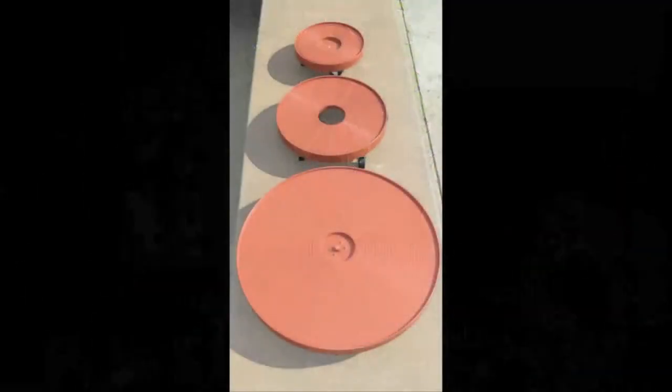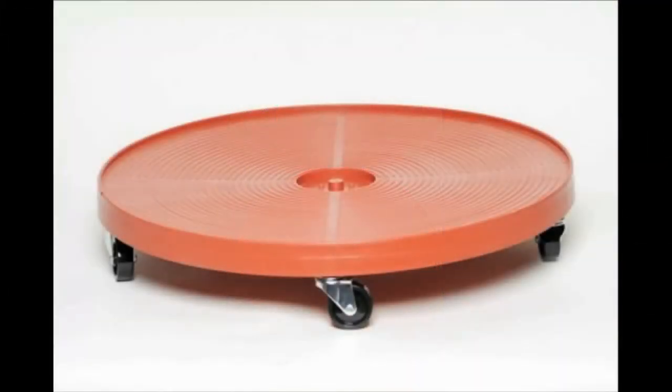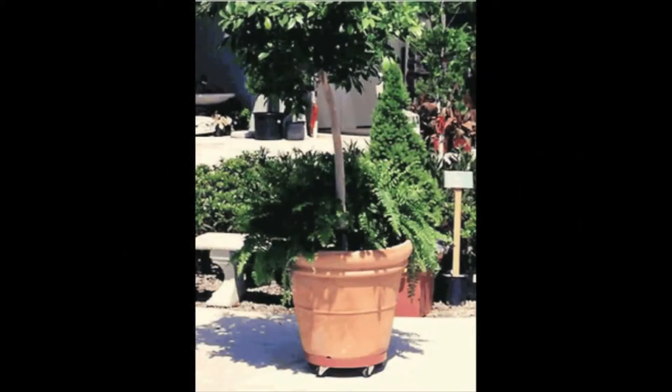The plant stand comes in many sizes, just perfect for specific needs. Made with durable polyethylene material with heavy-duty steel ball bearing casters and quality rubber wheels, these plant stands provide easy movement and support.